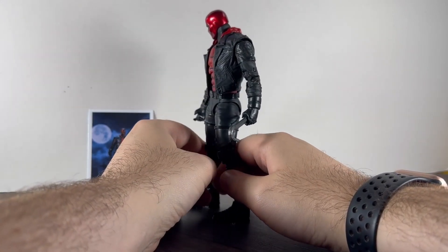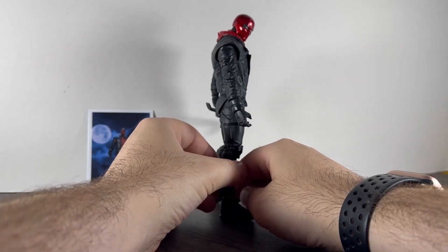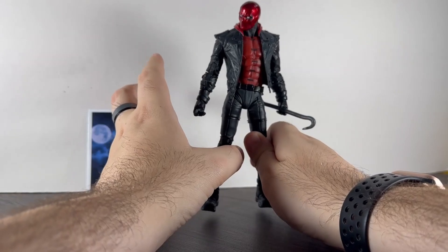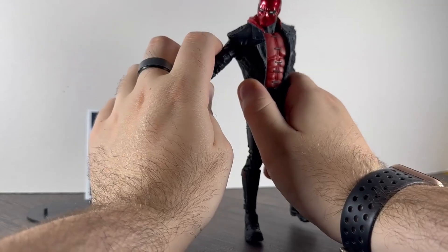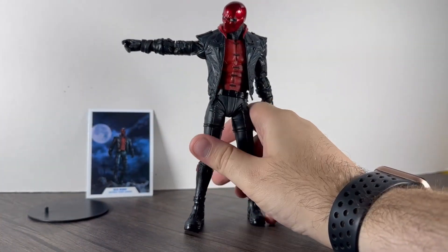Looks-wise, really nice. I've taken some photos with this one already and the shine on the mask is brilliant — it really reflects the light nicely. The whole sculpt is really nice and the proportions are good.